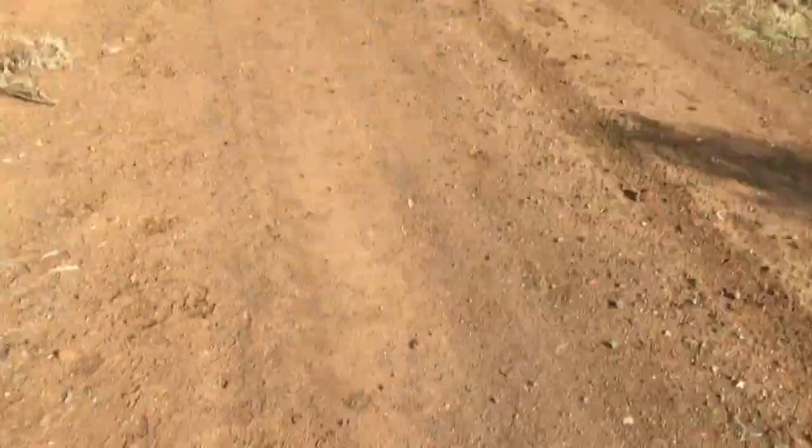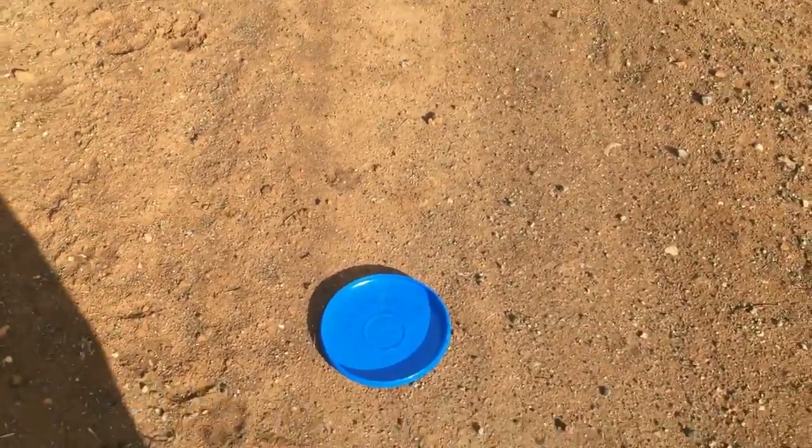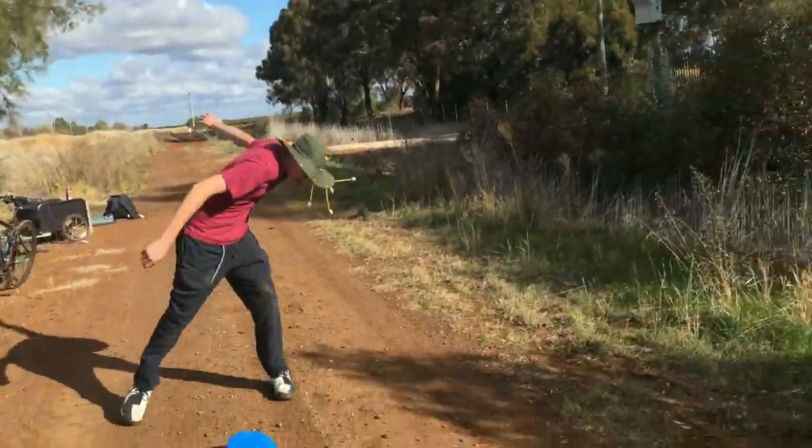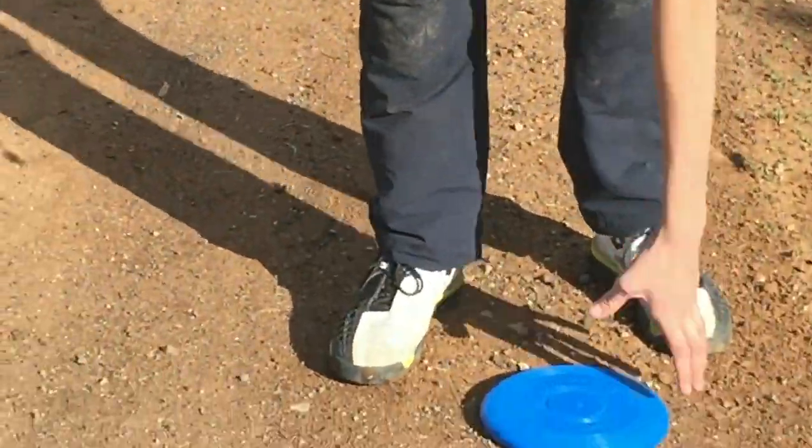Maybe just a bad throw. My go. I think that bird made it defective and ruined it. Maybe throw as hard as I can. Yeah, throw as hard as you can. Wow! Just wow!